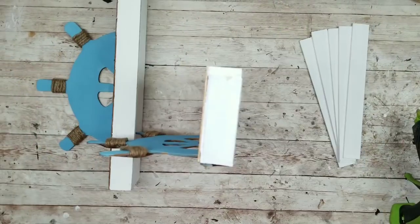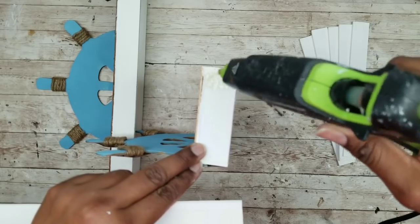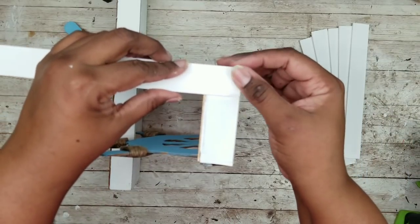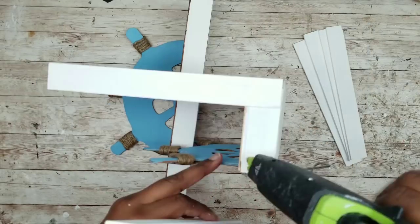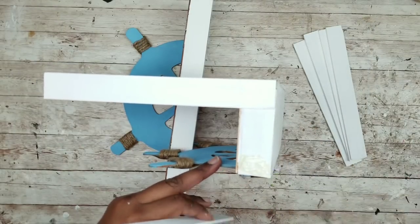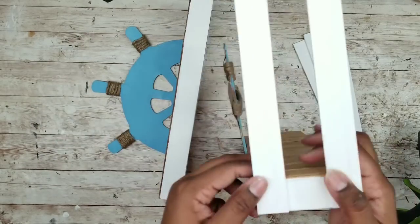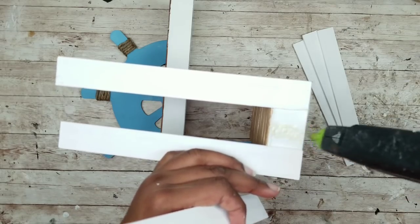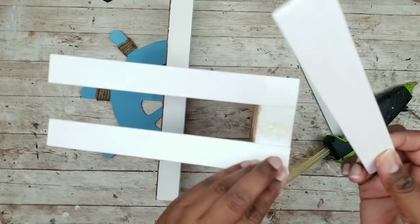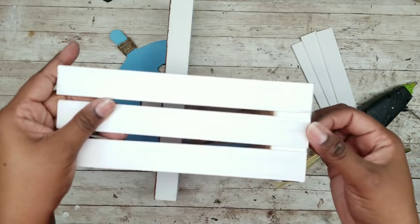Here are my paint sticks all nice and dry so we can start applying them to the frame. I'm sitting the bottom frame on its side and applying hot glue to the bottom corner. Start by adding one of the paint stir sticks even with one corner, and the second one should go in the opposite corner — make sure they're nice and straight. The final paint stick goes in the middle, centered between the two, so add that one last to ensure perfect placement.